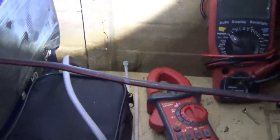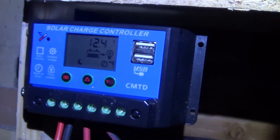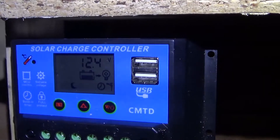Right, two hours in — 12.4 volts, maybe 12.4 and a half.